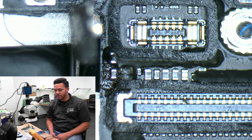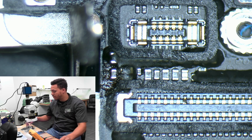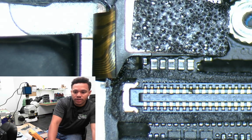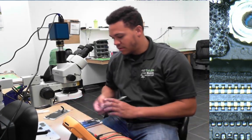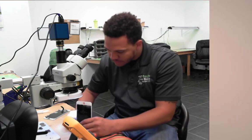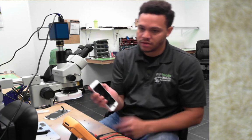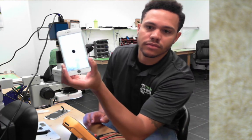So I grabbed a donor board, replaced that filter, and tried the original screen — still no image, but that doesn't mean it's not working. I then put on the known good screen, and look — the image is back. It's that simple: just replace the filter and replace the screen, and we're going to get this phone out of here today.